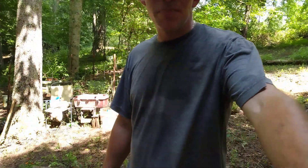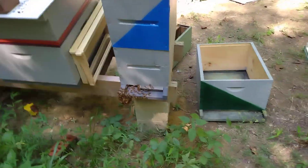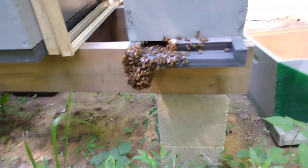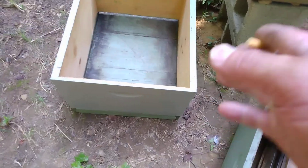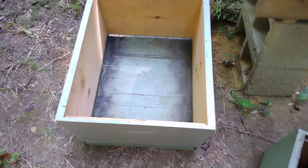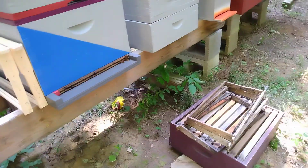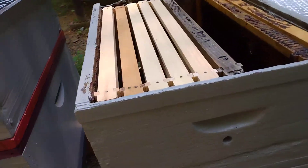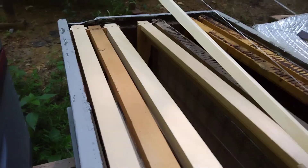Just maybe get you guys' opinion on what you think about it. Because this box I've got to go into and it's starting to beard a little bit here. Two, five frames. And then I've got a medium on top. But I'm going to add a couple of deeps and put a frame every other one, so they've got some room and to try to get some more comb. I got some drawn out comb, but not a lot. Mainly just giving them a starter.